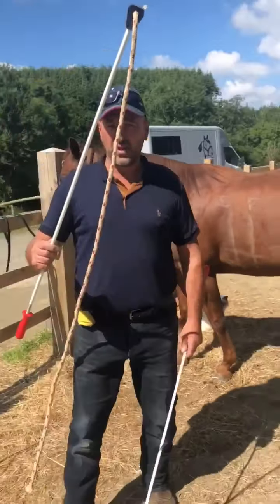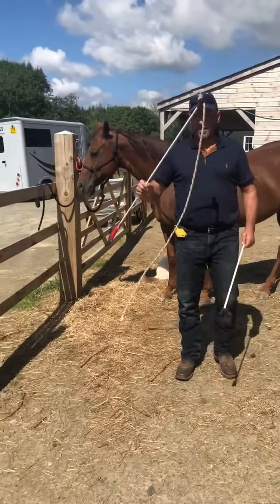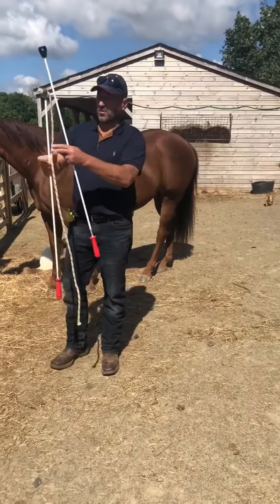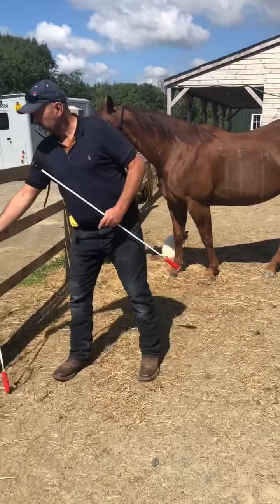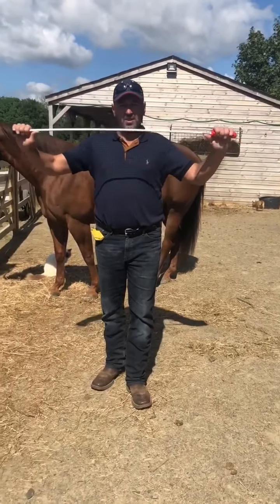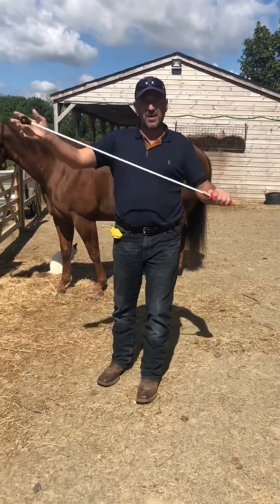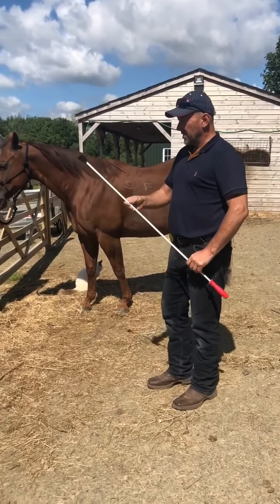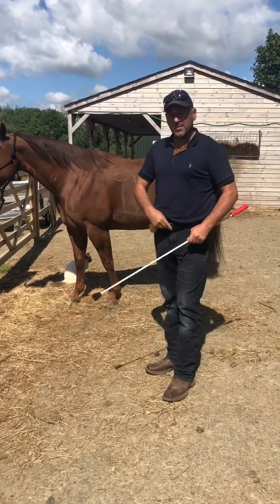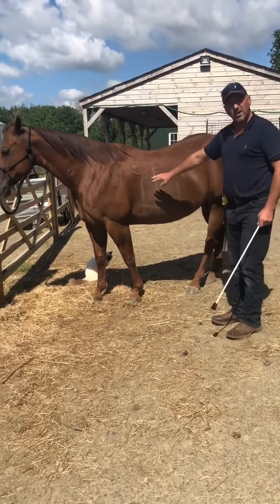I don't really use them with strings, but the hole is there so you can put a horsemanship string or bag on if you want. You can see the flex in them — you don't want too much flex, it's about getting the balance right, just a bit of a boing to them.